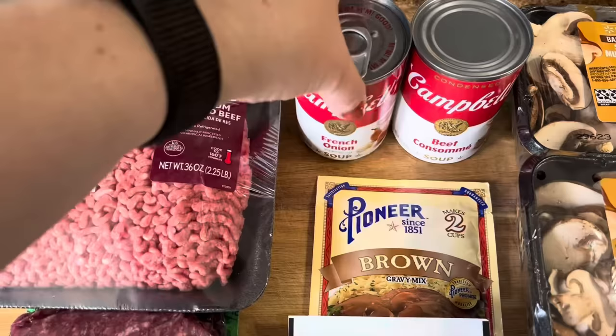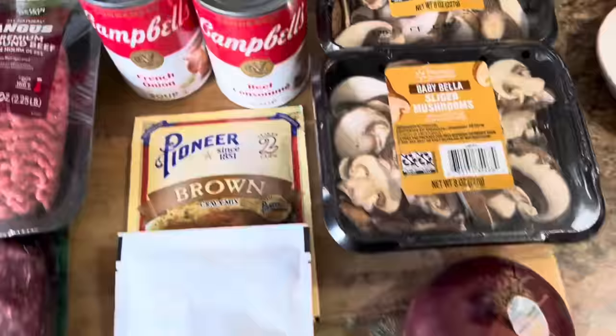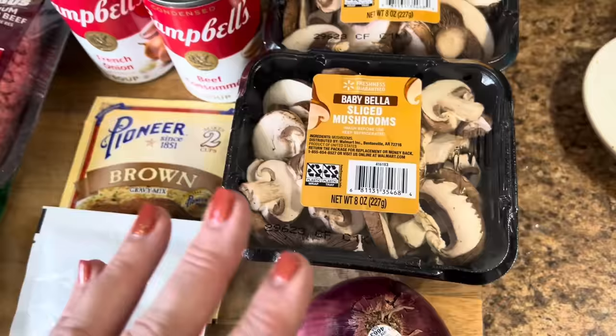For the sauce, after we brown the patties in a skillet, you will need one can of French onion soup, one can of beef consommé, and a packet of brown gravy. We're also going to dice up an onion and put that in there along with some baby Bella mushrooms to give it a mushroom and onion gravy. So let's go ahead and get started by mixing the ground beef together.